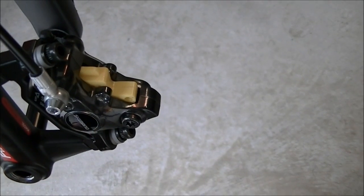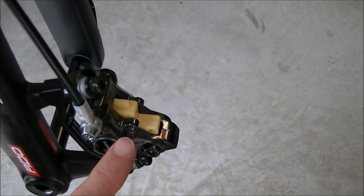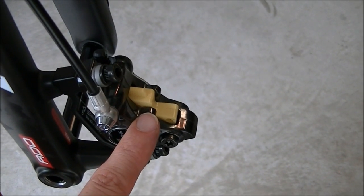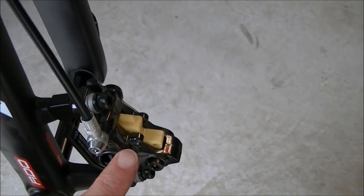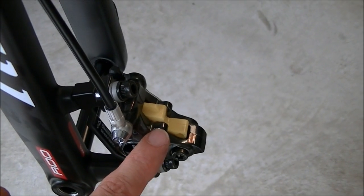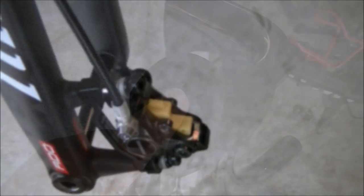You just need to have something in there because you never want to squeeze a brake lever without anything inside to restrain the pistons. If you do, the pistons can come all the way out and that would require disassembling the caliper to put them back in. So always have either the pads with the red spacer, a wheel, or if the pads are out, this yellow bleed block.